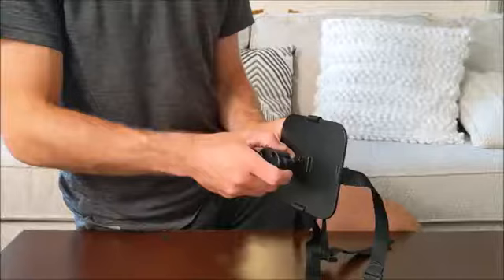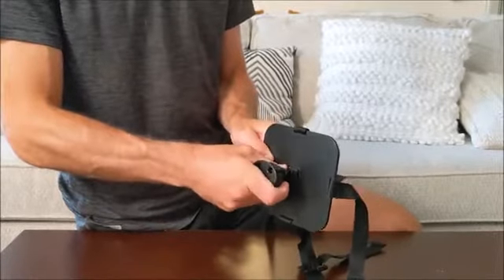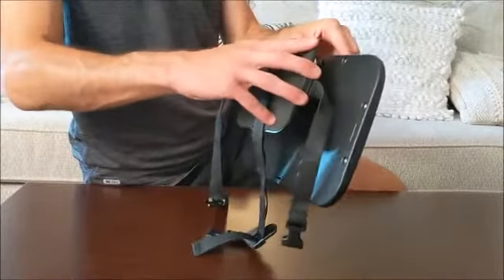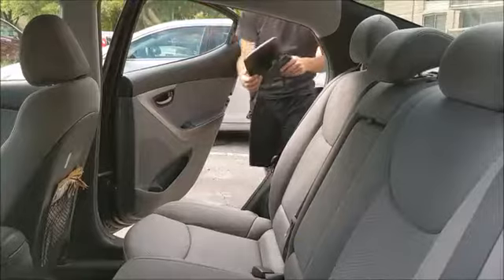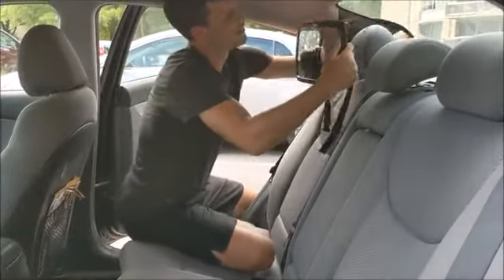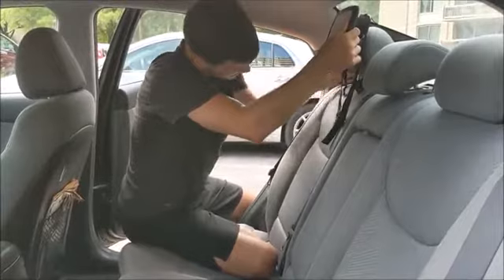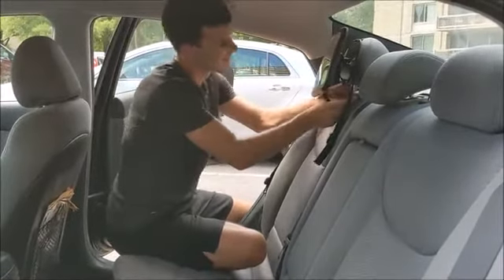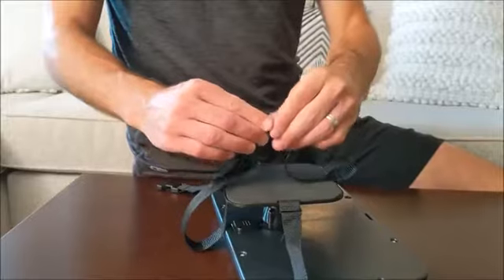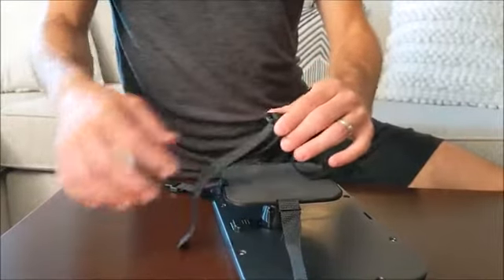The mirror is simple and quick to install. The black polymer plastic holds the mirror tightly in place. The easy to fit mirror attaches in seconds to the rear seat headrest.